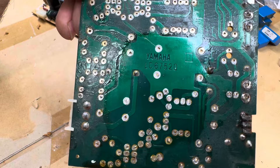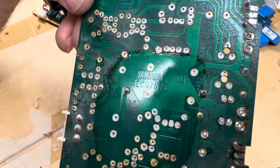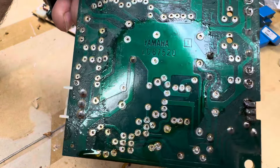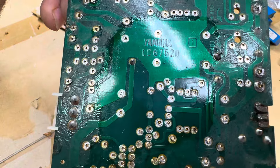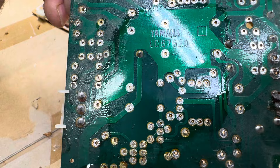If you end up using acetone, be very careful — use a respirator. I don't have one right now and this thing stinks, but it really cleans the boards fast. If you don't want any streaks and want the board to look like brand new, just use high-concentration alcohol at the end and that will take care of all the streaks.